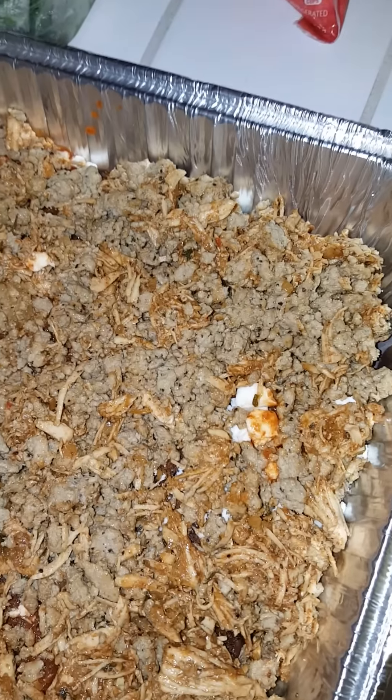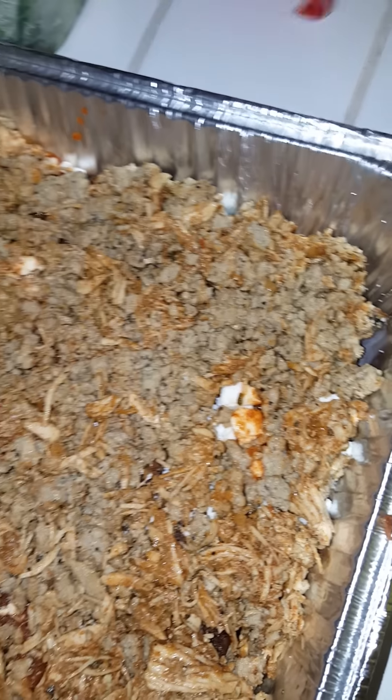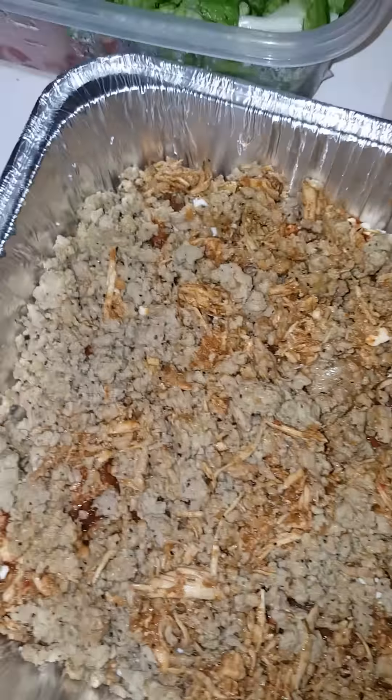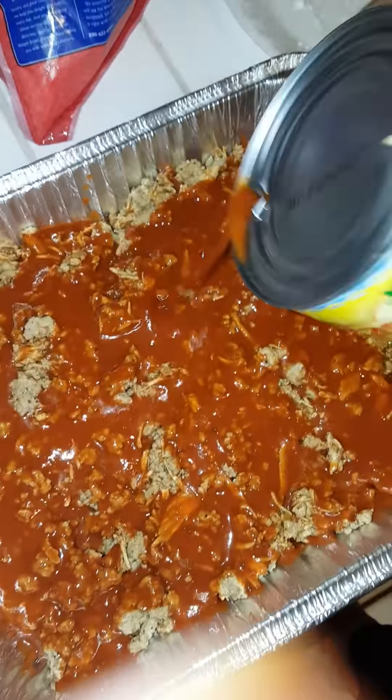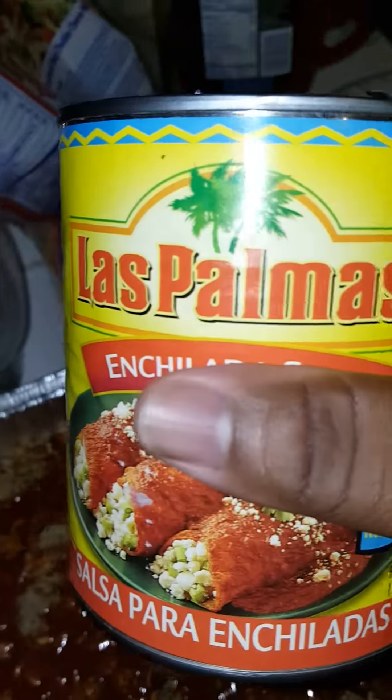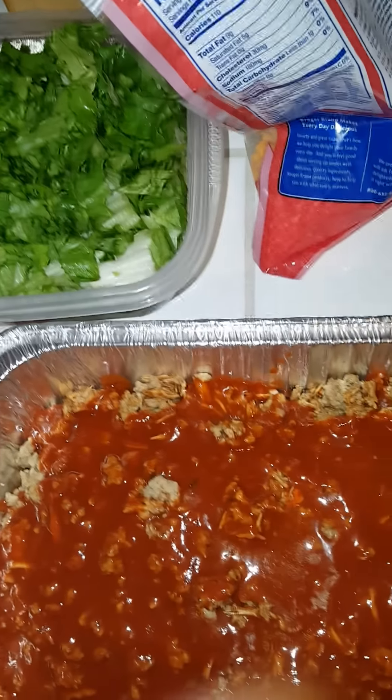So what we're going to do next is take this — we're getting ready to take it to the king, so y'all just get ready. I'm going to pour a little more sauce on there. This is just some red enchilada sauce — Las Palmas, come through! I might as well just pour it all on there, get it wet and soaked.